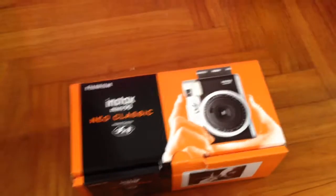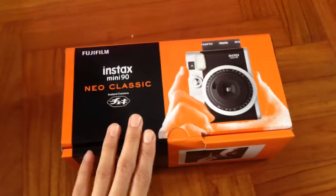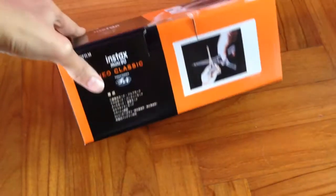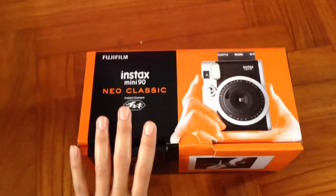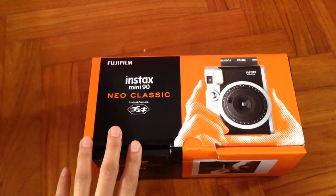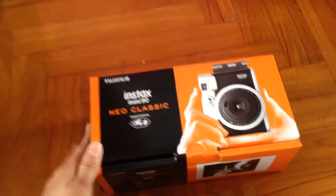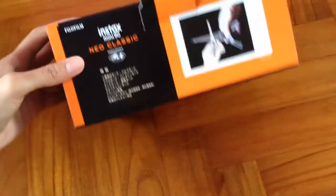Hi everyone! Today's video will be the unboxing of my Instax Mini 11 Year Classic. I'm so excited — I just got it today. It's the latest Instax Mini model and it has a bunch of cool features like bulb mode, party mode, double exposure, and lots of cool stuff. So here we go, let's open it!